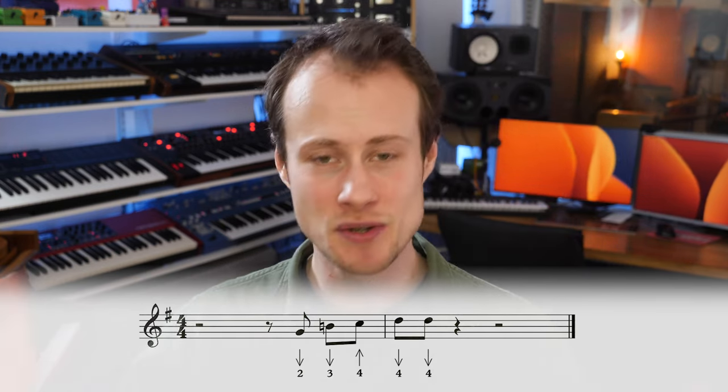You can hold it or you can cut it short. You could also play that three-draw as a three-draw half-step bend instead.